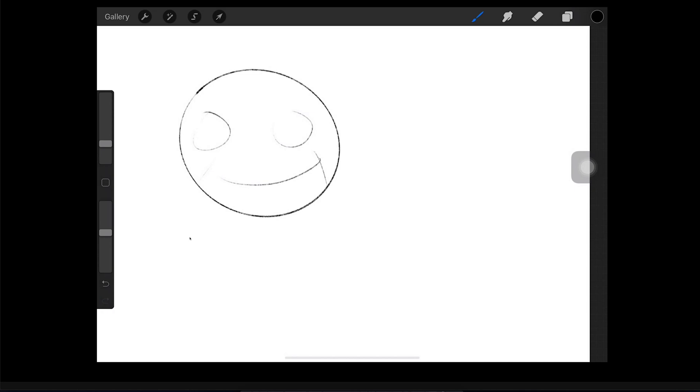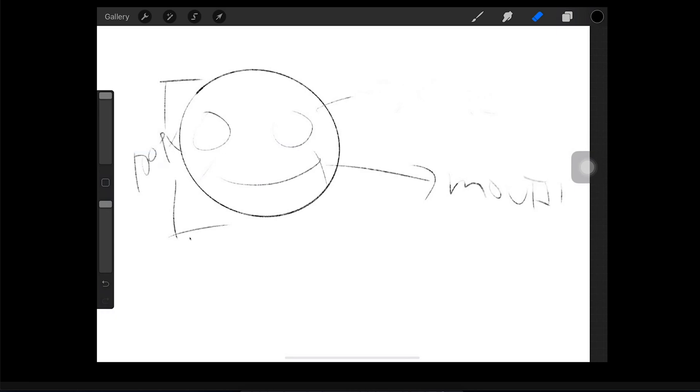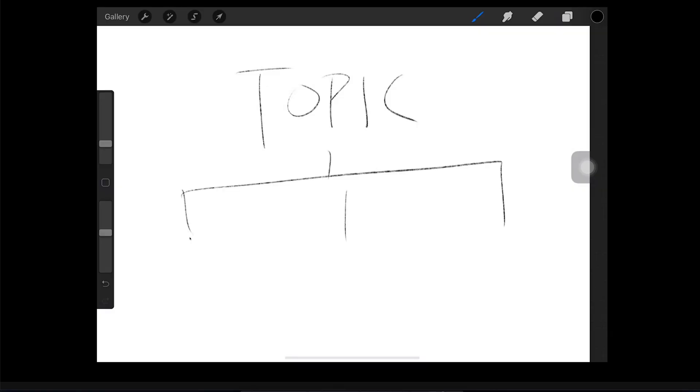What I like about this is that while you're drawing something, you can create notes. For example: this is the eye, this is the mouth — and you can add labels like 'size: 100 pixels.' It's like demonstrating on a whiteboard in an actual classroom. You can erase or select everything and clear the layer. It's just a matter of sharing something — so this is my topic, and my topic for today would stretch into item 1, item 2, item 3.